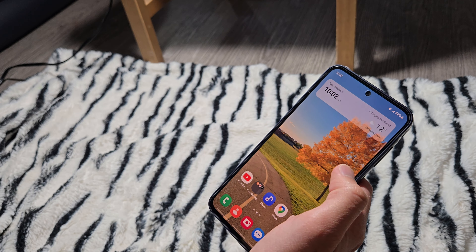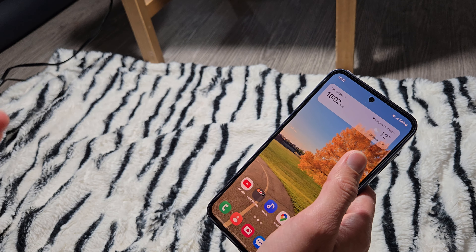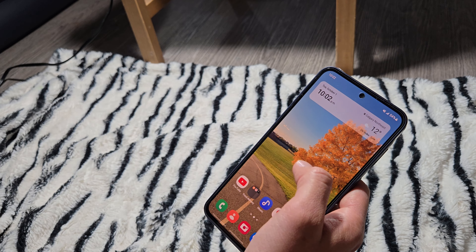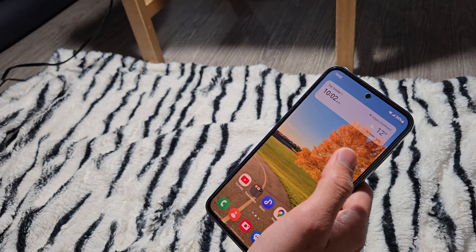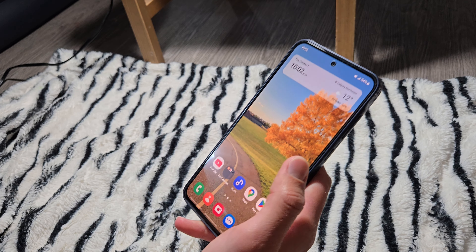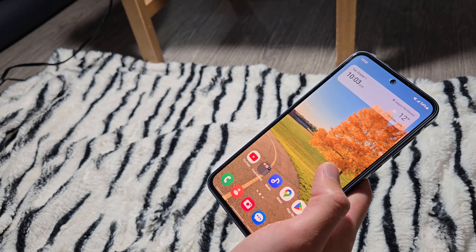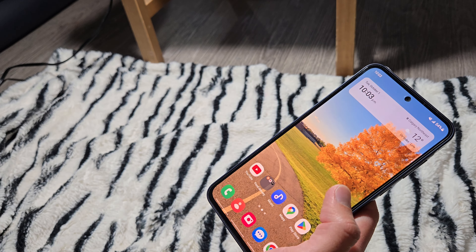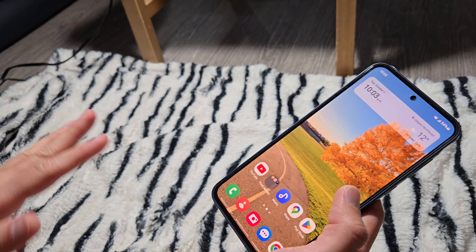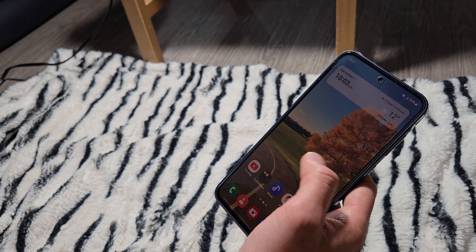The display on this device is beautiful. I use the S24 Ultra as well — obviously those are flagship devices around three to four times the price — but I don't think this device is three to four times lacking. Even comparing with the Z Fold 6, this one is a little bit slower in terms of opening apps, but it's not a massive difference that justifies the Z Fold 6 being five to six times the price.